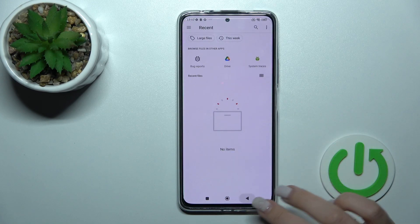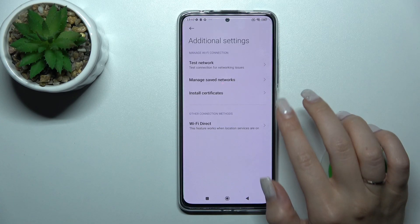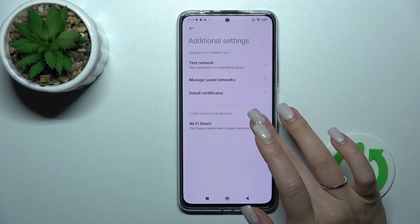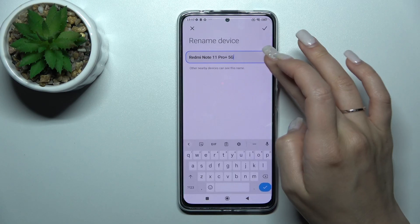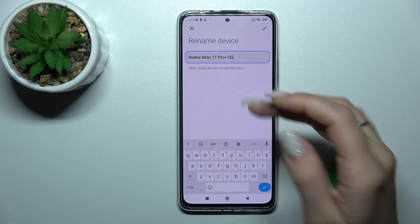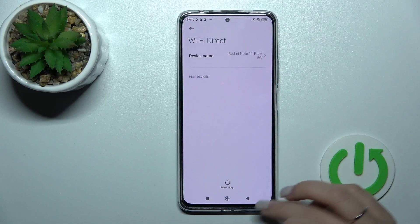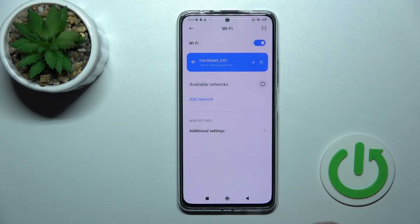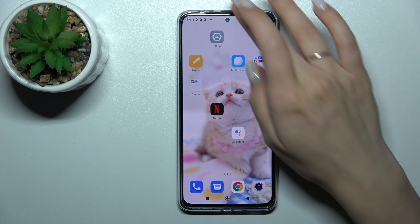You can also install certificates, but for how to do that you should find another video on our YouTube channel. We can also see the device name and the Wi-Fi name here. You can change the device name if you want, and if you want to turn off Wi-Fi just click once again on the switcher — and that's it.